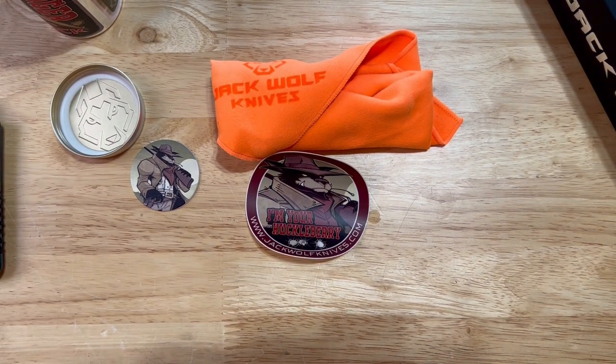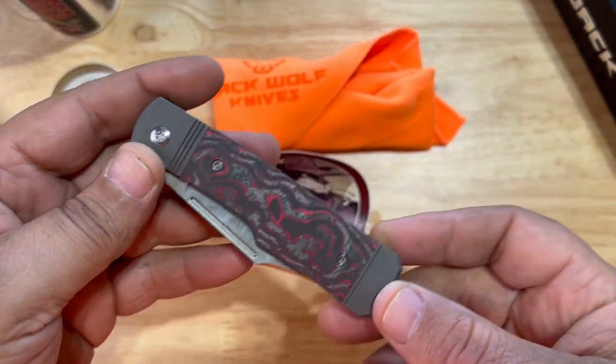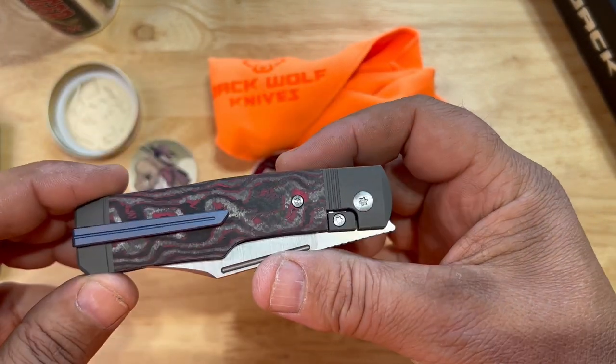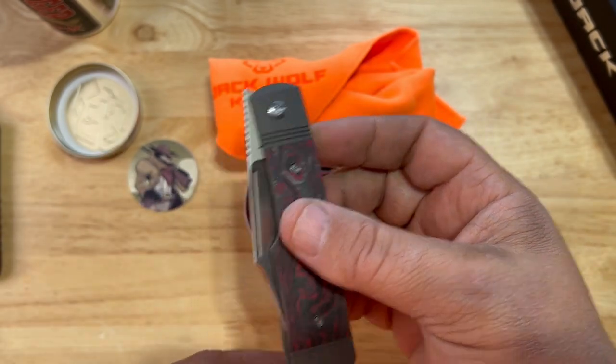"I'm your Huckleberry" from the movie Tombstone — absolutely amazing. So this is what you get, and of course you also get this wrapped up in that absolutely amazing knife.